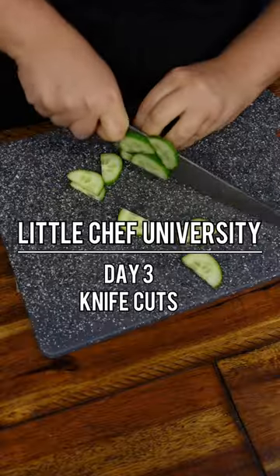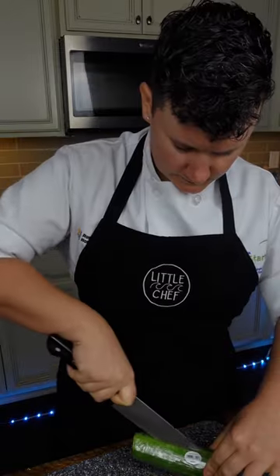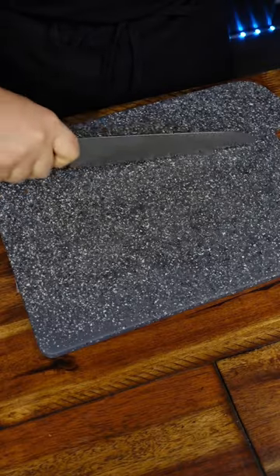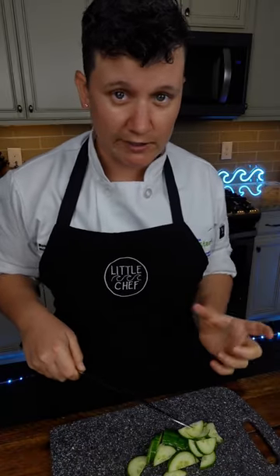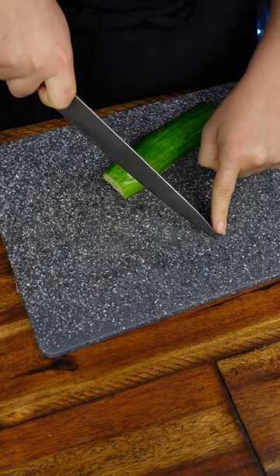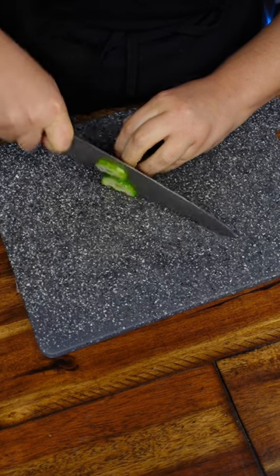There are two effective ways to cut with a chef's knife. I'm going to demonstrate on a cucumber. The first way is to use a rocking motion, just like the wheels of a train. To get the most leverage from the rocking motion, you want to use the back two inches of your knife. You always keep the tip of the knife on the cutting board and rock forward.